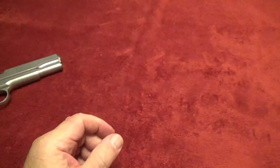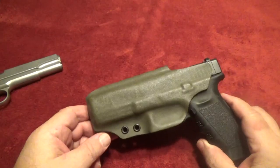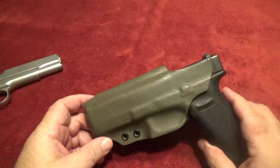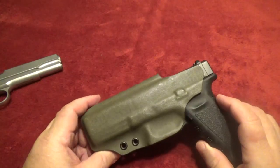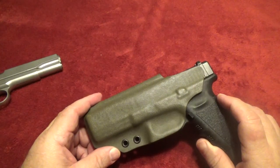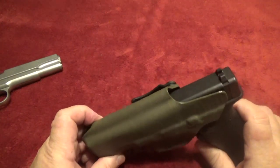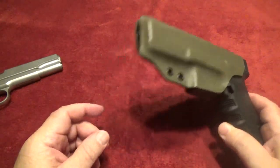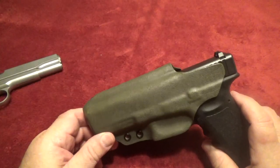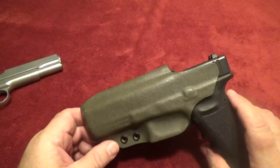I liked it so much that I decided, when I got my carry permit, to start getting inside the waistband holsters. Pete made me this one for my Glock 17 - it's inside the waistband. I got it in OD green because I was getting tired of having a whole safe full of black holsters and it was difficult to tell them apart, so now it's not hard to tell which one is for my Glock 17.